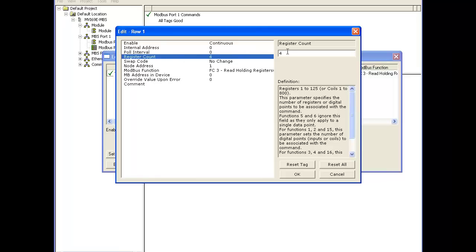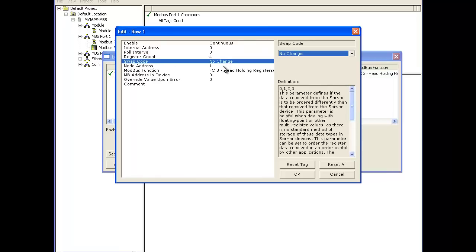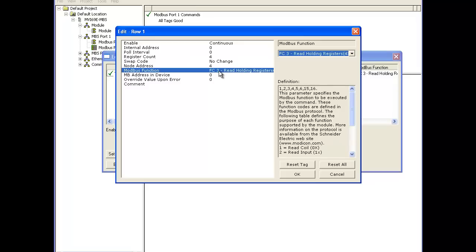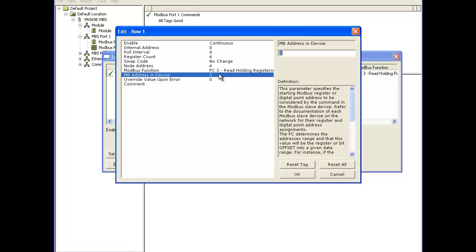Now the swap code will correct any swapping issues — byte swap, word swap. The node address is going to be node address 4. We're going to use Modbus function code 3, read holding registers. The Modbus address for the device is going to be 131, using a 40,001 offset of the value from the MicroMotion user manual: 40,132 minus 40,001 equals 131.